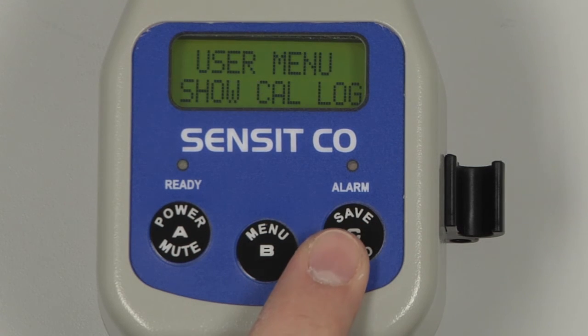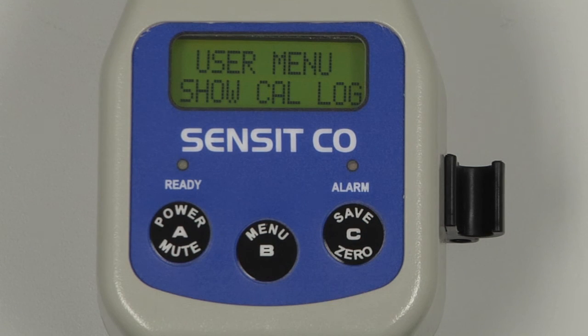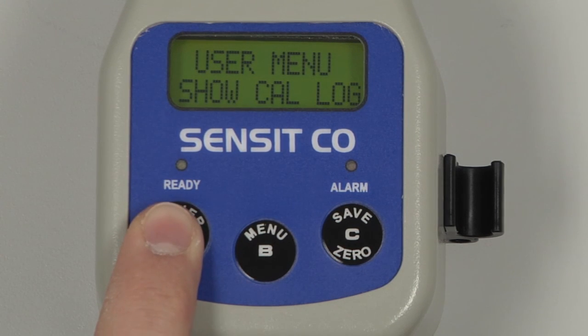Scroll through by pressing and releasing the C button. In this case we only have one gas, carbon monoxide, so we were returned to the user menu. Exit back to the work display by pressing and releasing the A button.